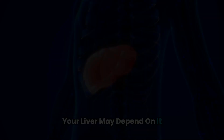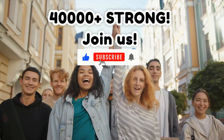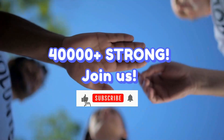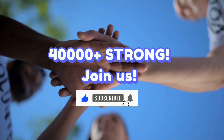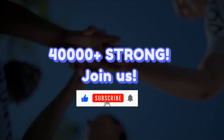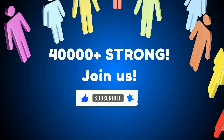Your liver may depend on it. If you are struggling with liver health, hit subscribe now and join our growing community of 40,000 plus people transforming their lives with expert advice and wellness tips. Also, check the description for a link to our Facebook liver health community.